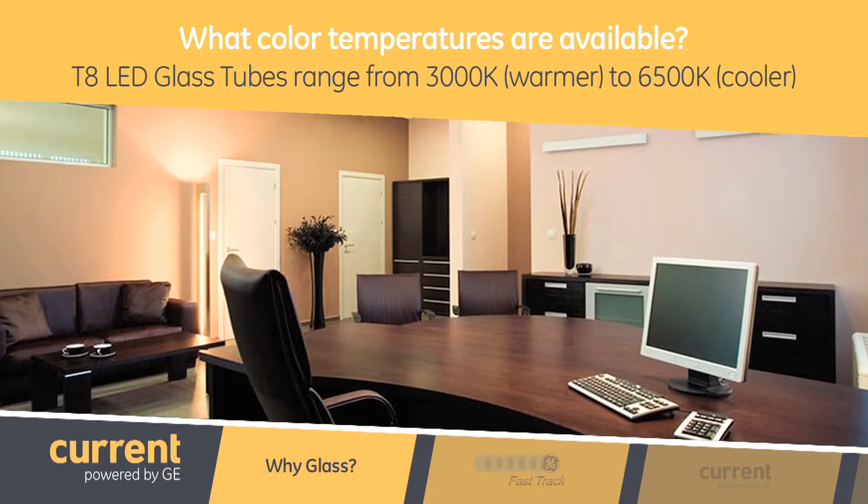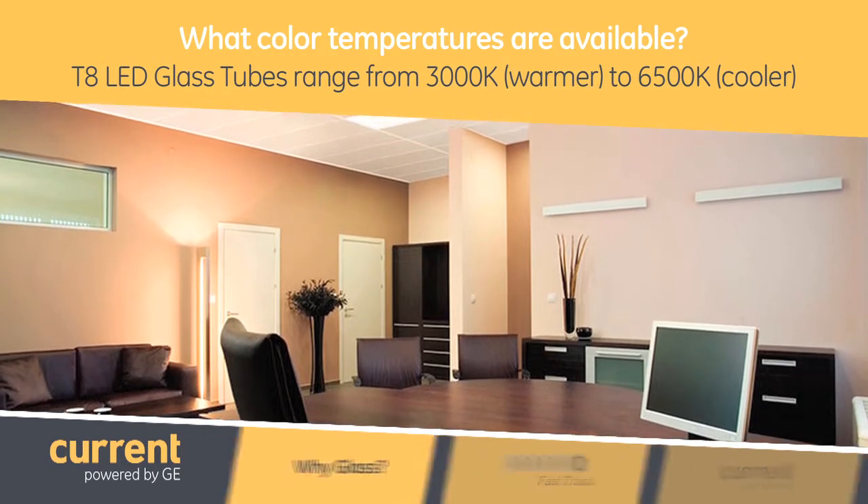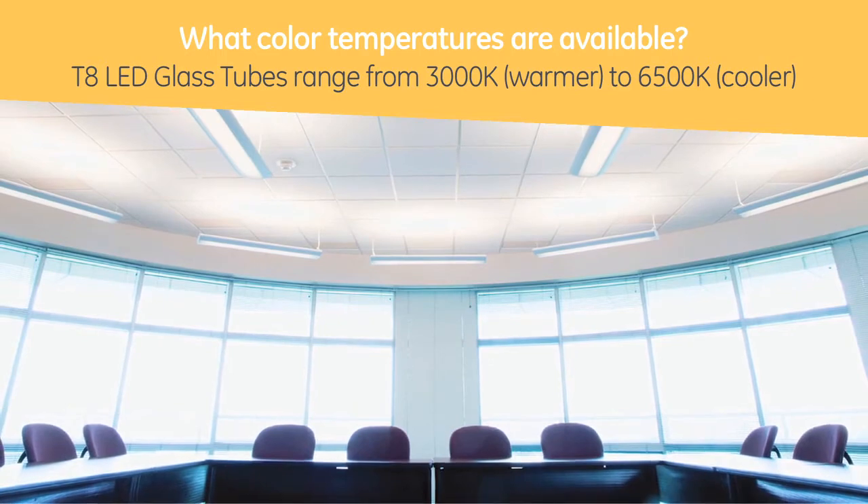What are some of the different color temperatures available? We start with 3000K, which is a warmer color temperature, and we go as high as 6500K, which is a really cool color temperature. We would call natural light or daylight around 5000 or 5500, so 6500K is even cooler than that.